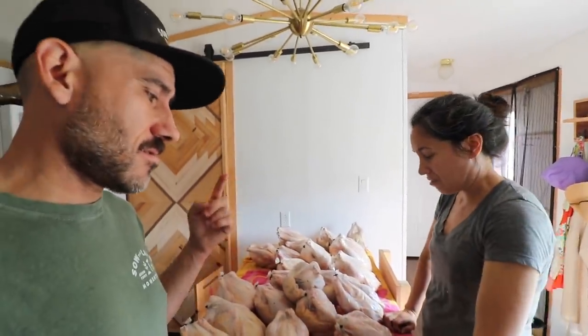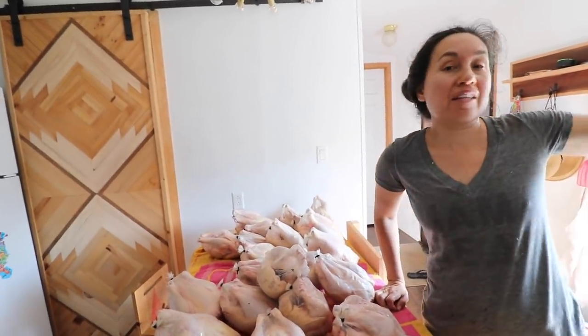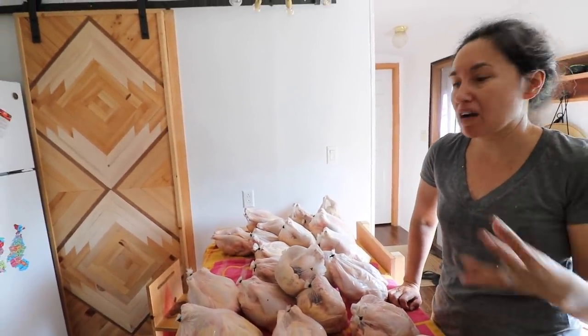These are 13 weeks — we usually butcher these at 12 weeks. And I really think it's the feed that we're using; they're slower growing. We switched back, if anyone's wondering. We switched back to our normal feed that we use. So hopefully this next round of meat birds will be very big.